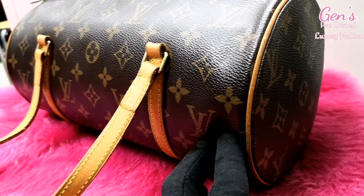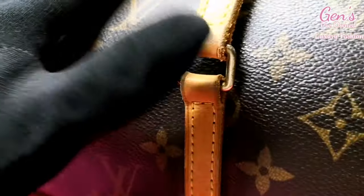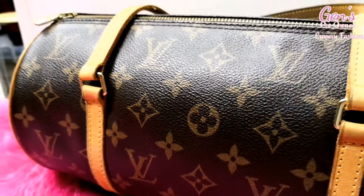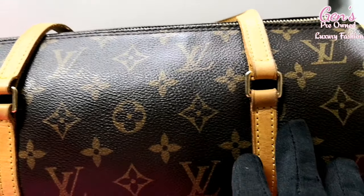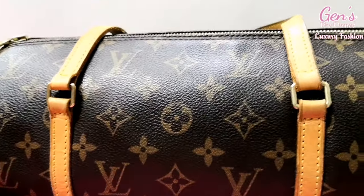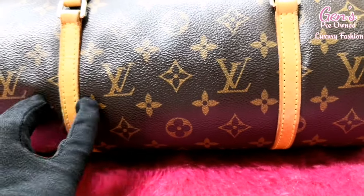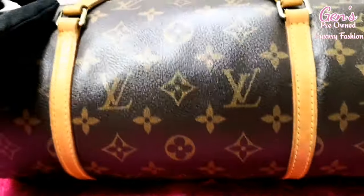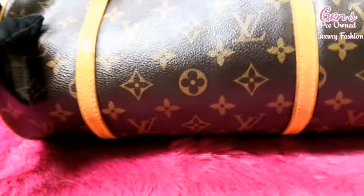So if you have one like this at home, or you want to buy a Louis Vuitton from a second-hand shop, check it properly to see if it's original. This is the original Louis Vuitton — the reverse side and the flowers are all in the same position, where the stitches and flowers are all the same, going all the way around to the other side.